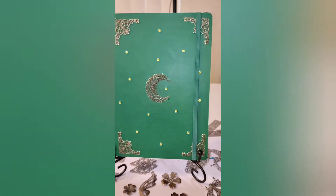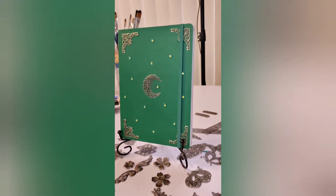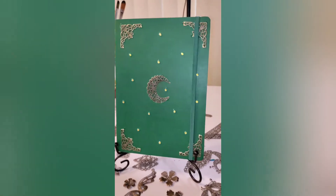So here we are with the final piece. I hope that you guys really like it. Thank you so much for watching. Have a wonderful day.